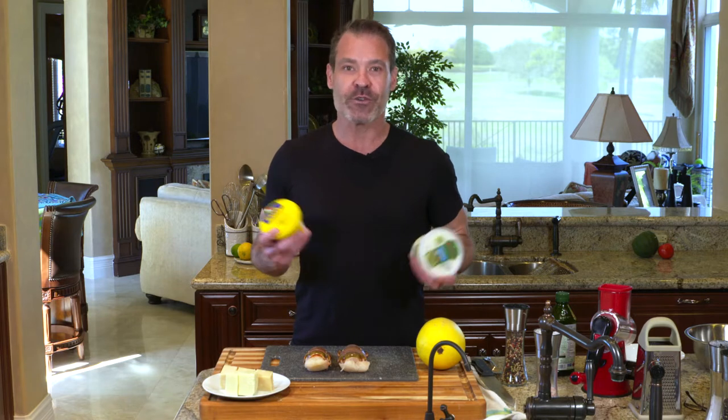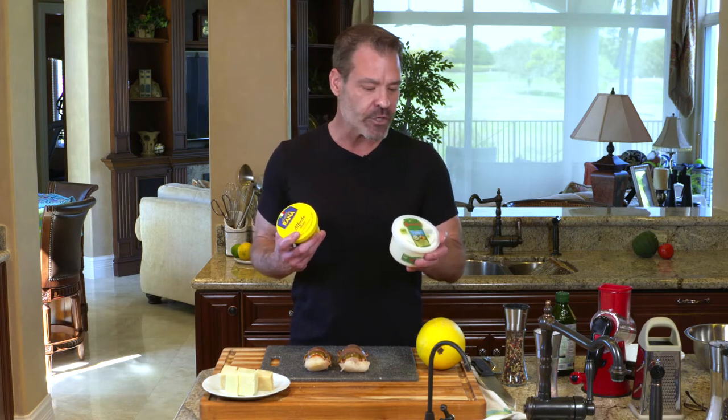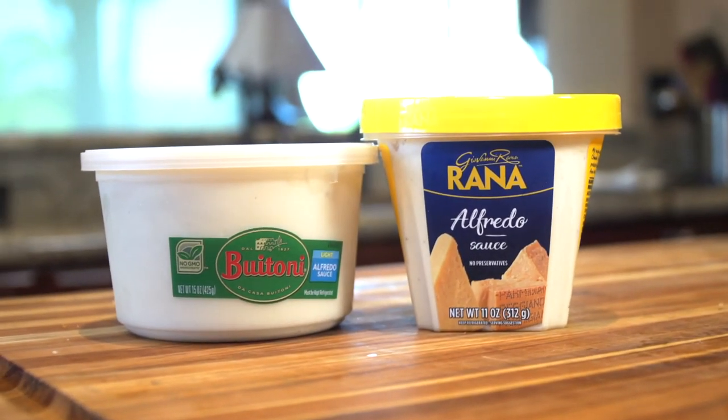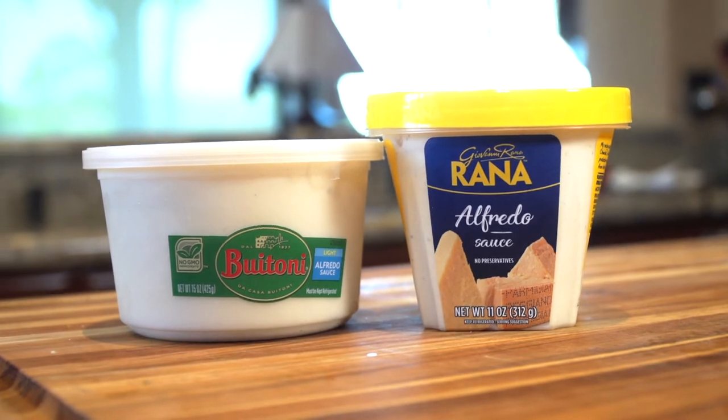Where you're going to take the most amount of time when you're cooking anything with Alfredo is making the sauce. But if you go to your supermarket in the refrigerated section, there are some great pre-made Alfredos. This will save a tremendous amount of time and also prevent any kind of mishaps.